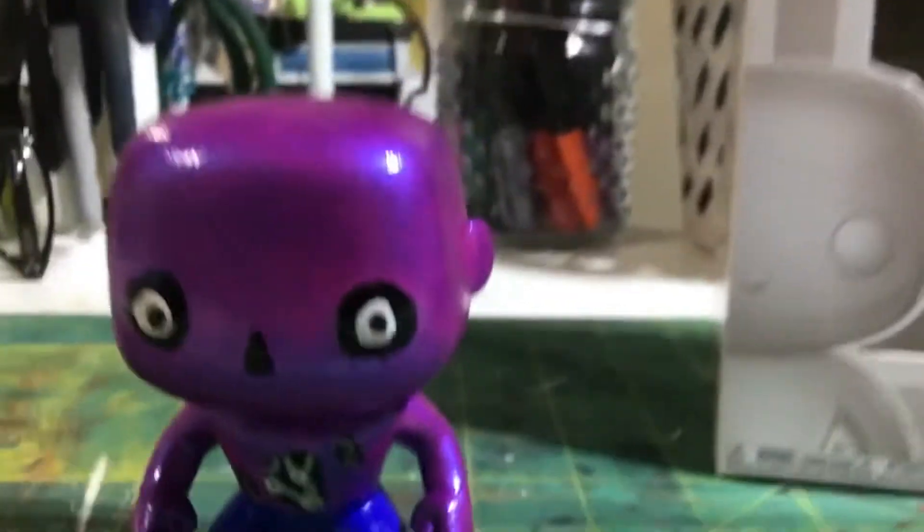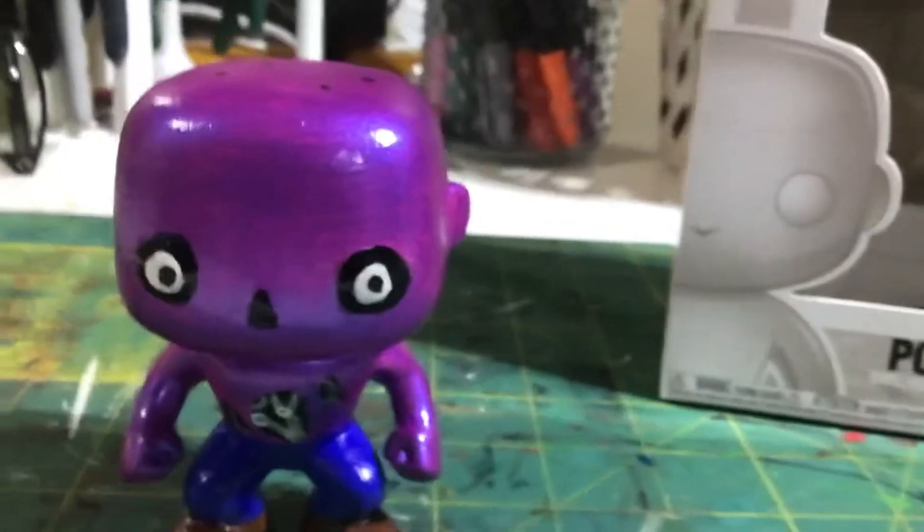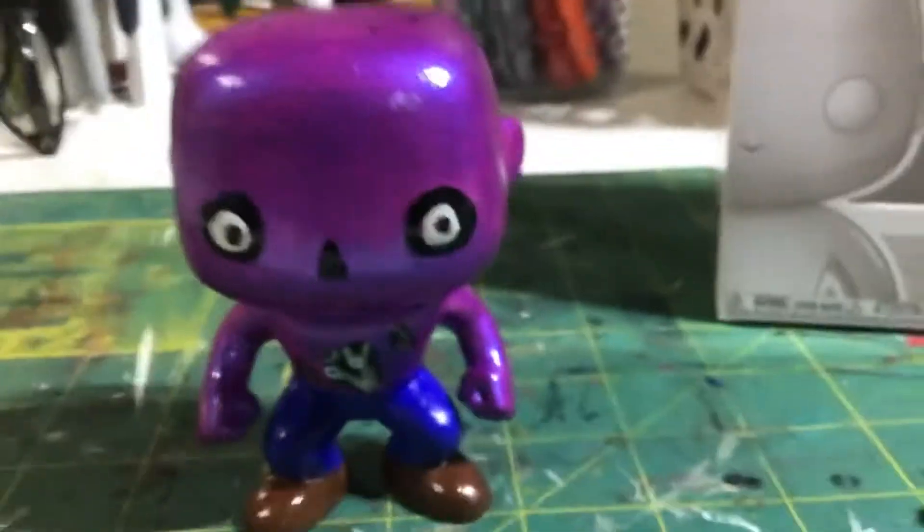What's up guys, Super FNAF Cinema, and today we're going to be reviewing probably the best thing I've probably made — no joke. So this is my Michael Atkin Funko Pop. Here's how I made it.